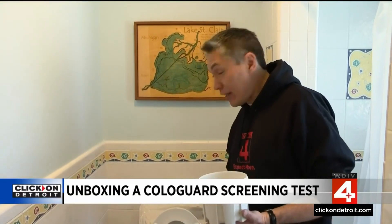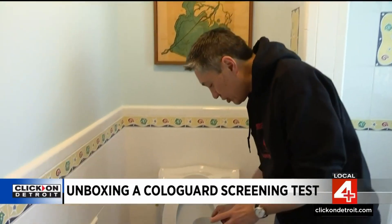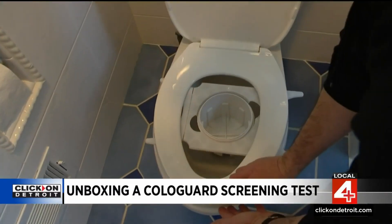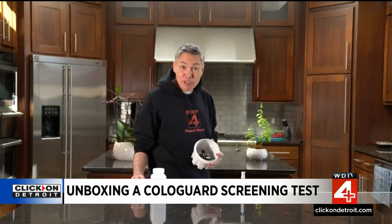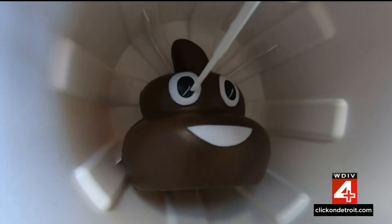Collecting the sample doesn't require anything special that you don't do naturally. Here's the gist: the bracket holds the bucket in place for you to poop into. Once you've completed your business, this next step is the grossest part, I promise. You need to take this swab and dip it in the sample until the grooves are covered, then stick it in the vial. Just pretend you're a scientist — and sometimes science is just gross.